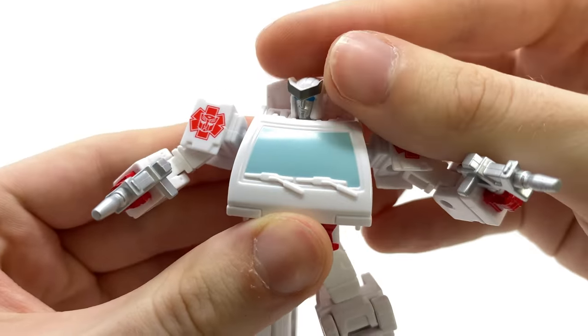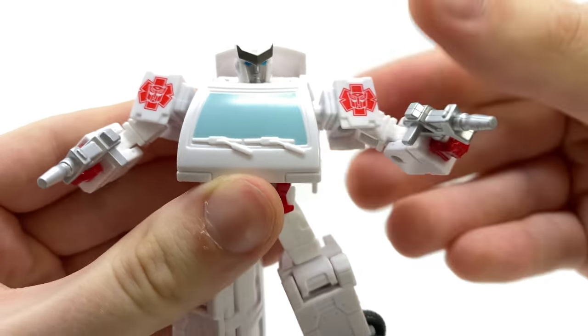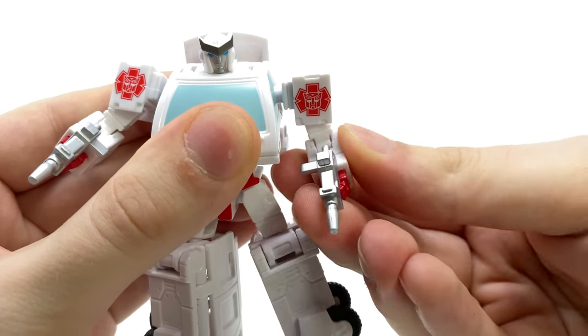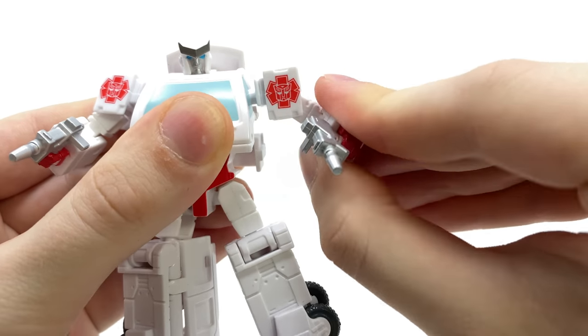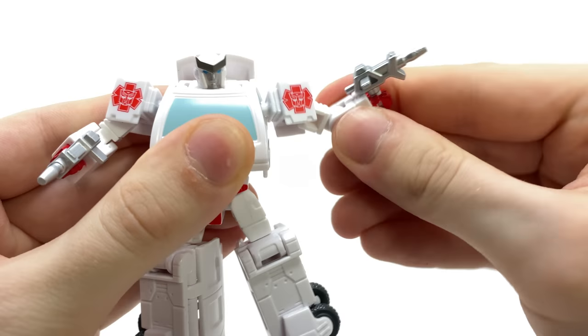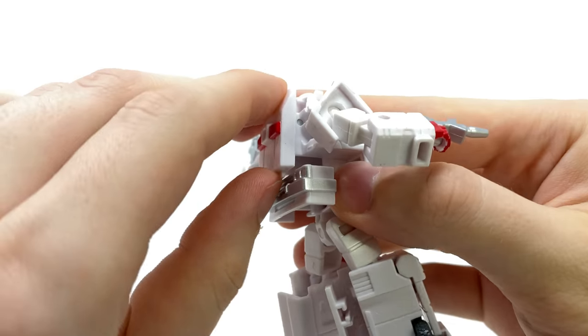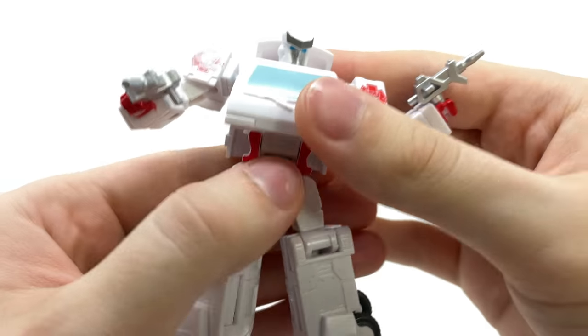Articulation-wise, Ratchet has a swivel joint at the head which can look left to right. We get ball joints at the shoulders rotating forwards and backwards and up and down — a really nice dynamic range. There's a 90-degree bend at the elbow, as well as surprisingly a waist rotation, although you do have to take this panel and lift it up.